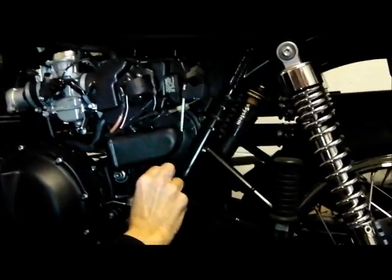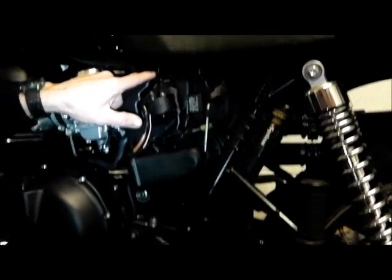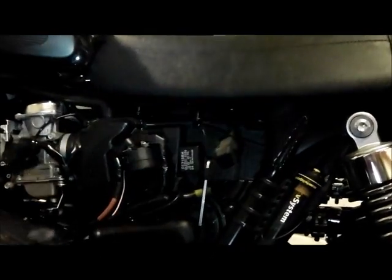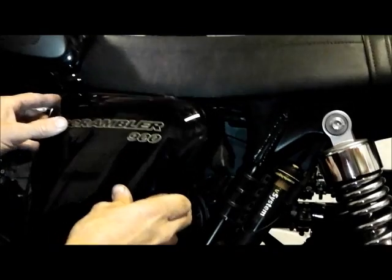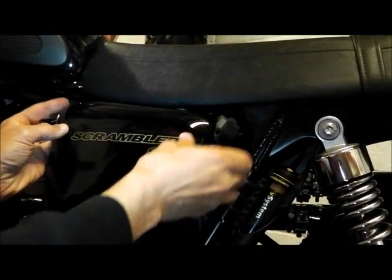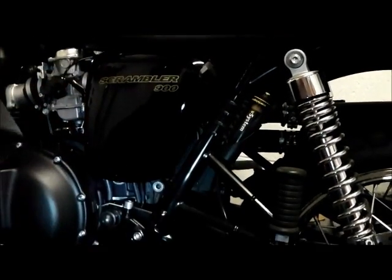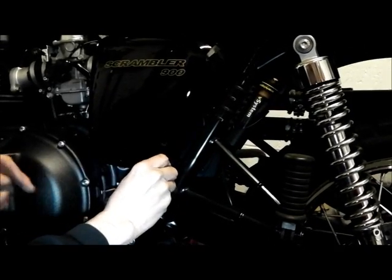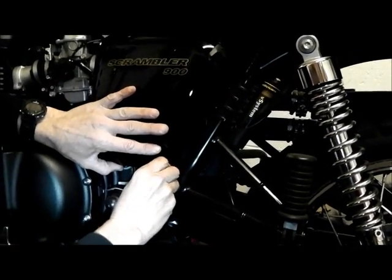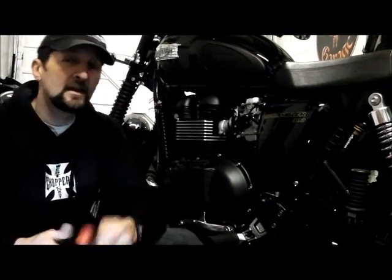Then pop on the side panel — easy to find the screw because we put it back earlier. You've got the two pegs at the top which go in these two holes first, then after that it just swings in to its seat. They sit firmly down on there. Screw in. And it's as simple as that.